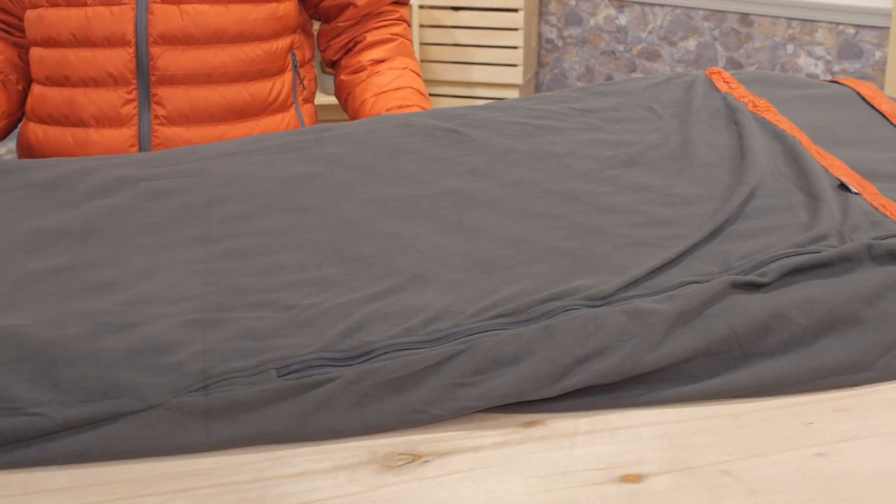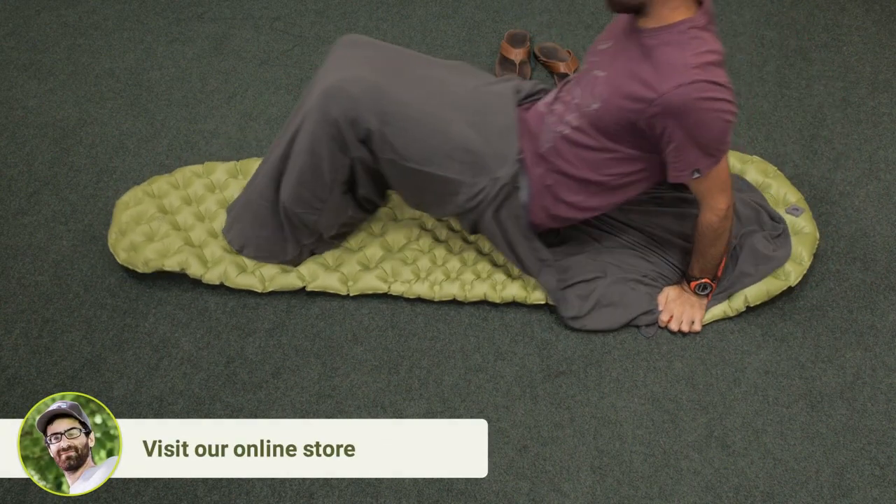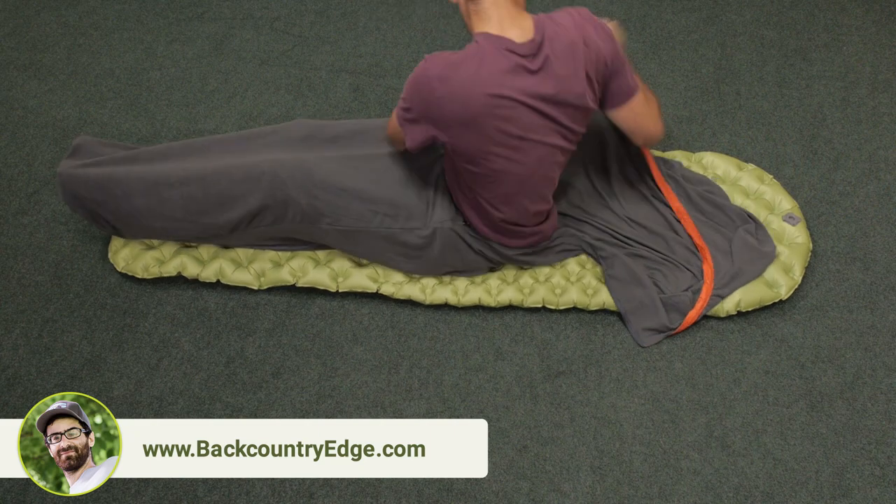This liner is really cozy. It's a very lightweight fleece material, similar to what you'd find on a thermal weight base layer. It's smaller and actually warmer than other fleece liners, which makes it great for winter backpacking or big expeditions.